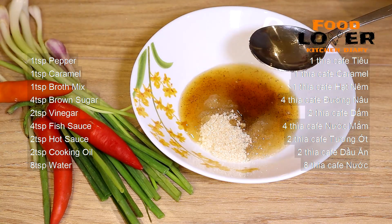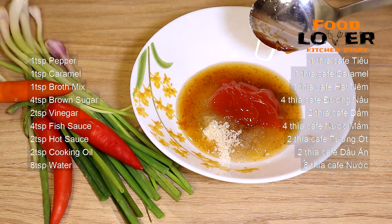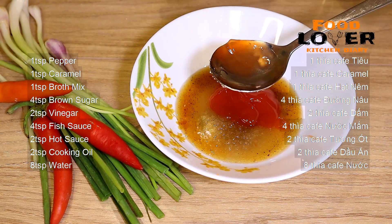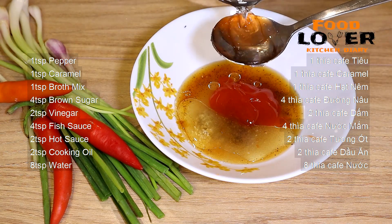I'm going to put the rice in the pan. I'm going to put a little bit of water in the pan. I'm going to put the rice in the pan. Let's go.